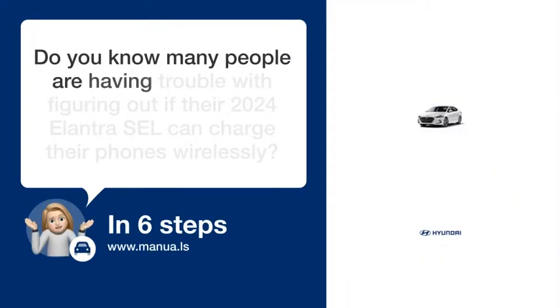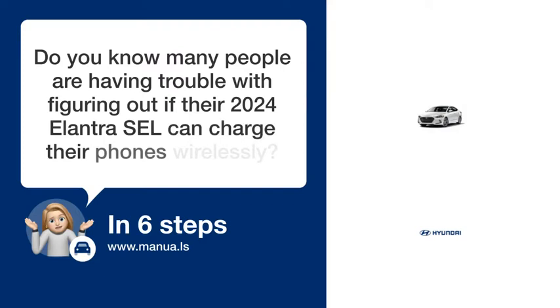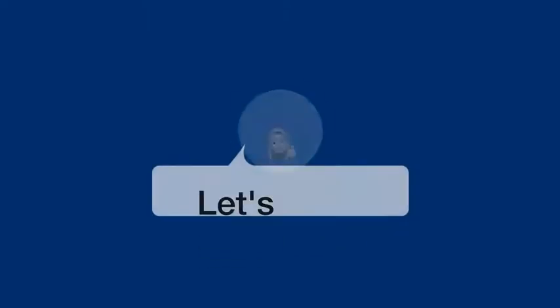Do you know many people are having trouble figuring out if their 2024 Elantra SEL can charge their phones wirelessly? Don't worry. In this video, we'll show you how you do this. Let's start.